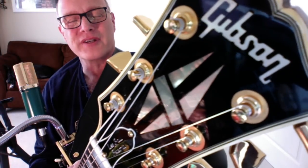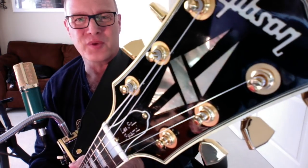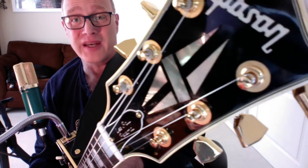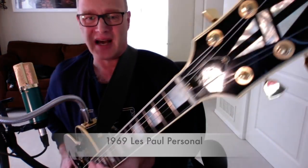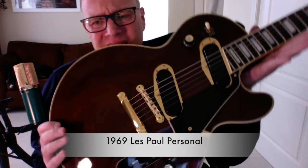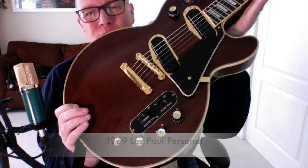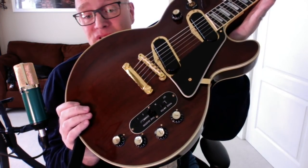Hey all, welcome to another edition of Horrible Playing on Heavenly Instruments. Today I want to share with you one of the most fun guitars I've ever played — a 1969 Les Paul Personal in absolutely pristine condition that we picked up at the Arlington Show. I just want to share a little bit about its tones and controls.